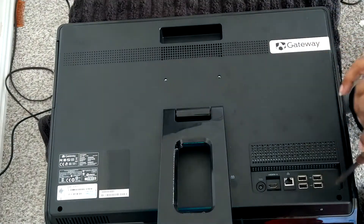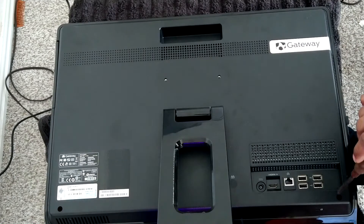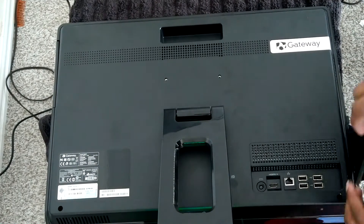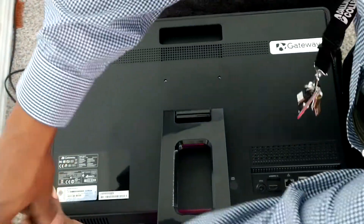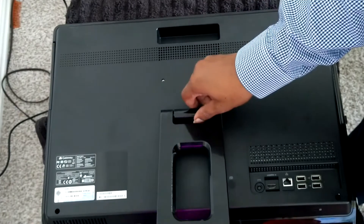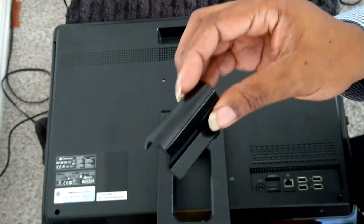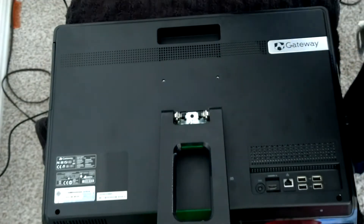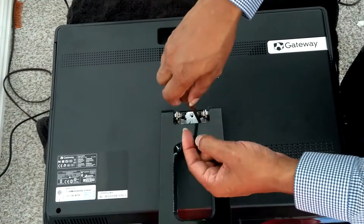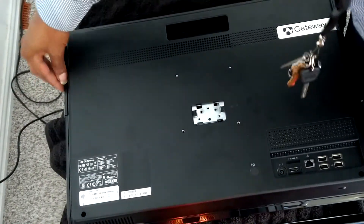The fancy screwdriver doesn't fit in the hole, so we're going to have to go old school and get a standard one. Oddly enough, this computer only has 5 screws holding the case together — the 2 on the bottom ends, and then there's 3 under this little cap I just pulled off. Other than that, there's no other screws, and you just have to pop the case apart.